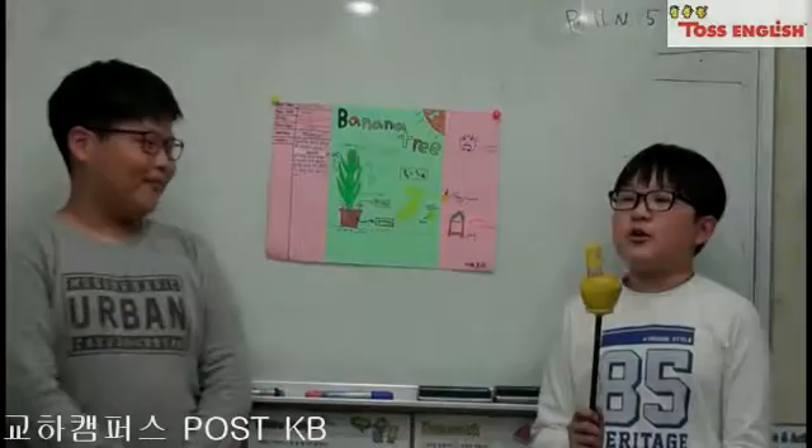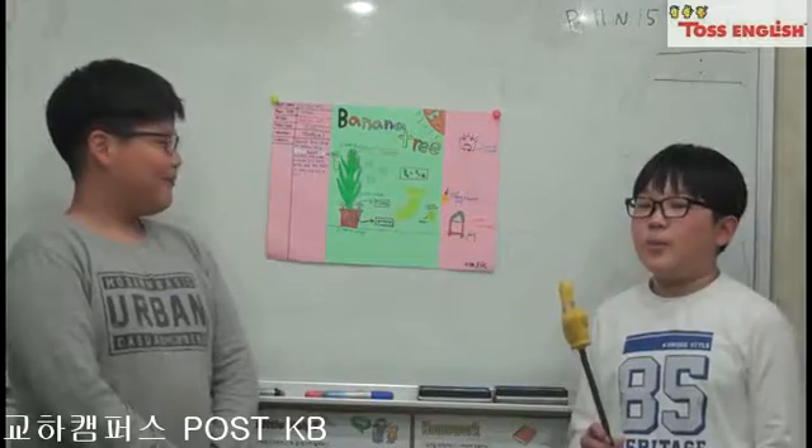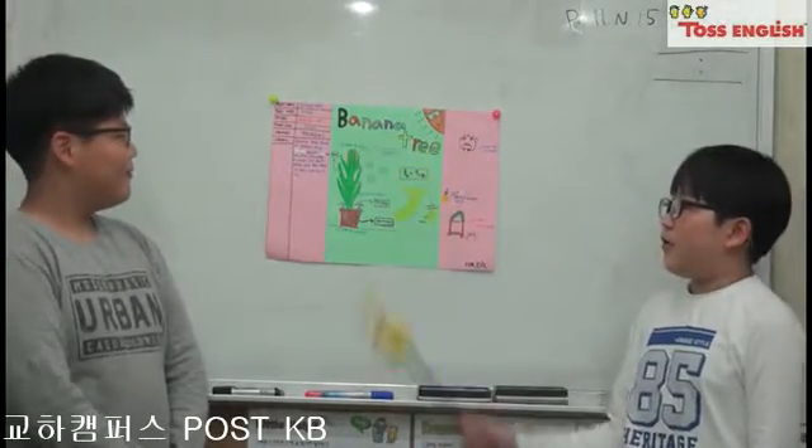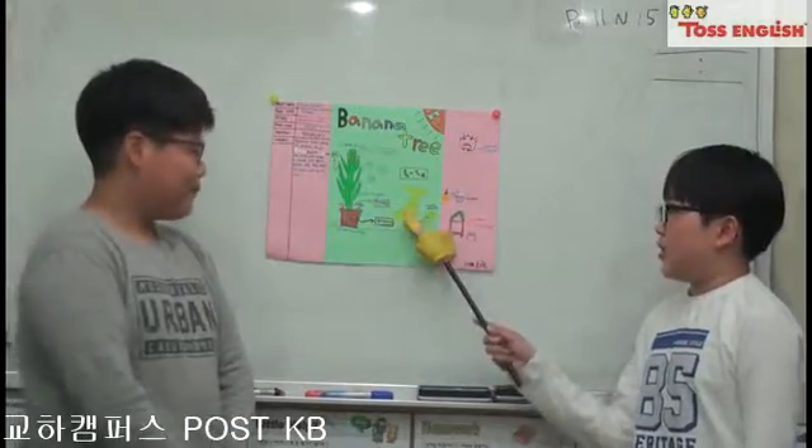Hello everyone, we are Eric and Tim. We will introduce you about banana tree. First, this is leaf, this is trunk, this is banana.